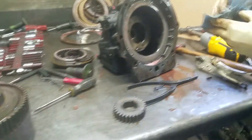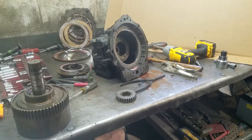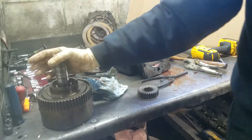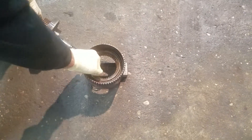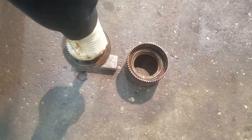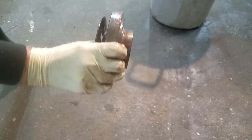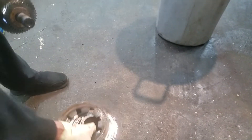Now comes the banging and clanging part. We're going to put the clutch pack right on it. We put aluminum there so it doesn't mar up your concrete. One tap — that takes the clutch cylinder off. Now we have the clutch cylinder, the return spring, and the clutch drum.